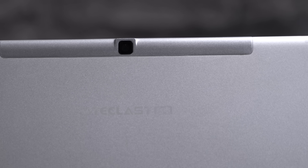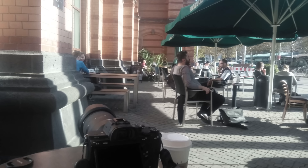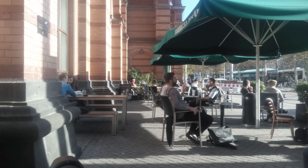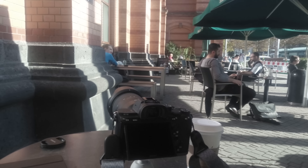We get a 13MP camera on the back and the front-facing webcam has the same resolution. Considering this is a China tablet, the quality of both cameras is pretty good. But like with pretty much all tablets, most smartphones offer a much better picture quality. It's fine for snapshots and video chats.